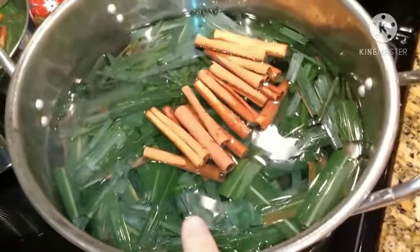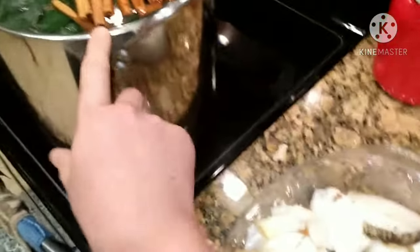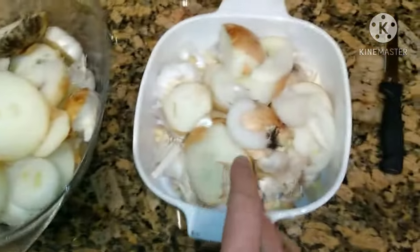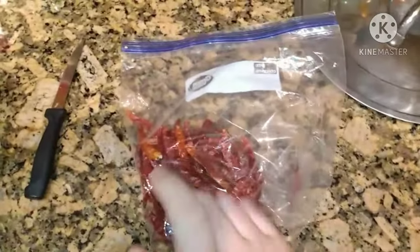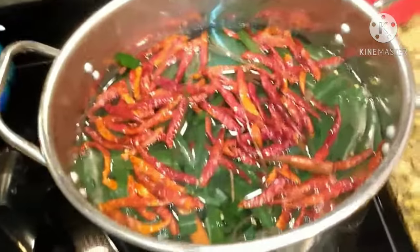We'll start with the good stuff — lemongrass, some cinnamon sticks. That's in there. I'll let that boil for a few. This is for the big pot, and the little pot gets garlic chopped in half, a couple onions — same thing over here with the garlic and onion. So we've got some cayenne pepper too; I might add some from my garden.